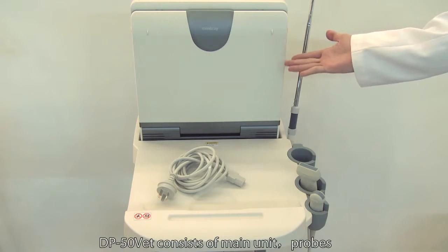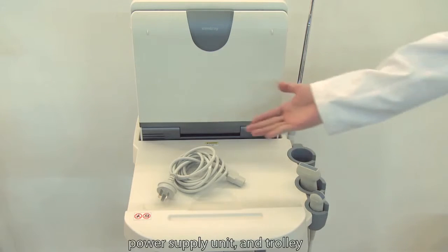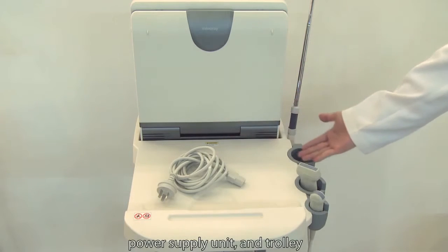DP50VET consists of main unit, probes, power supply unit, and trolley.